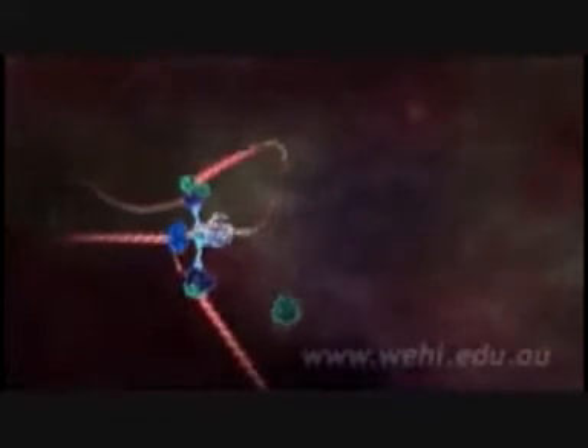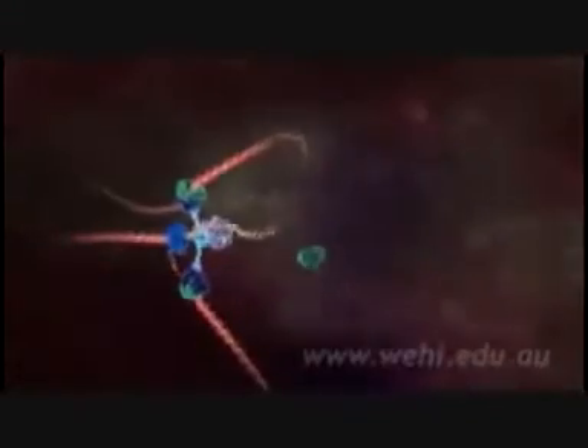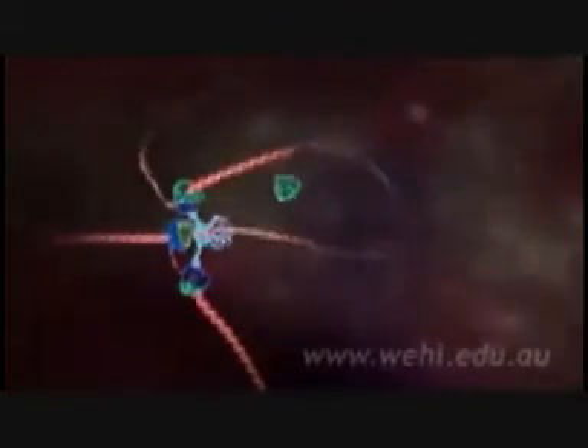Using computer animation based on molecular research, we are now able to see how DNA is actually copied in living cells. You are looking at an assembly line of amazing miniature biochemical machines that are pulling apart the DNA double helix and cranking out a copy of each strand.